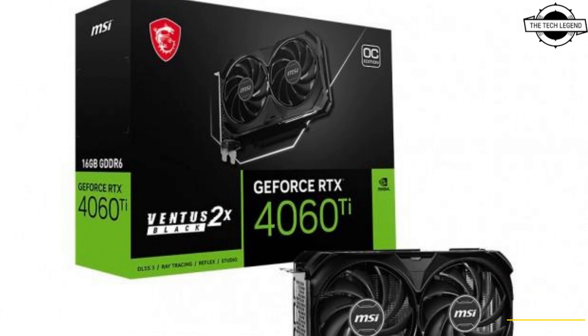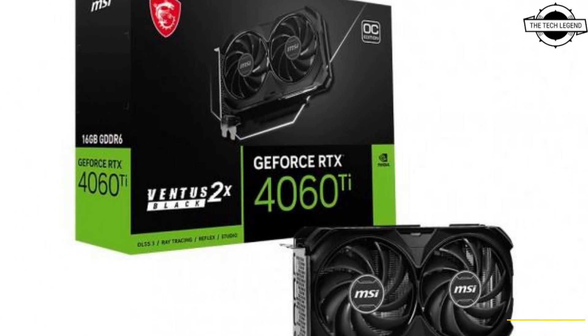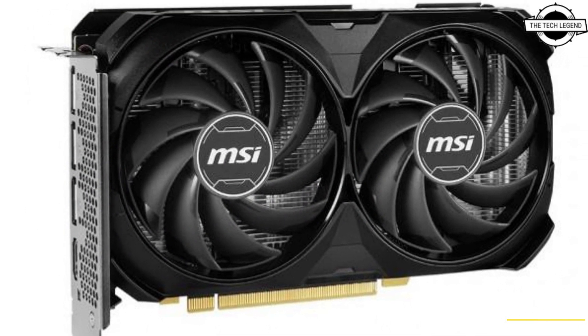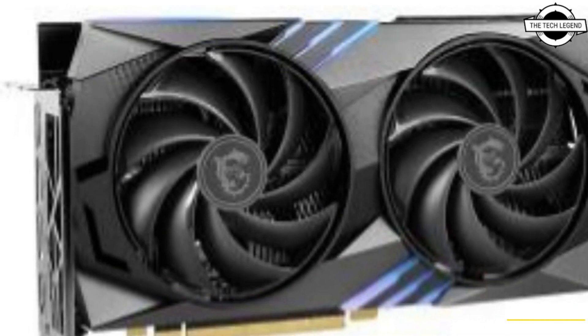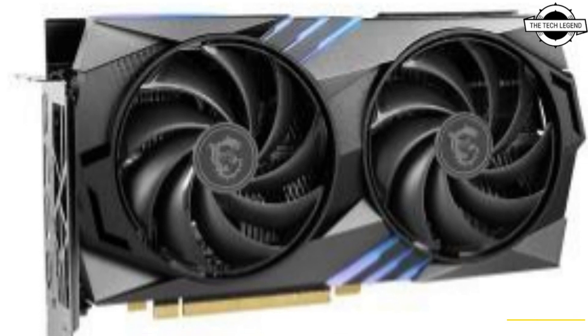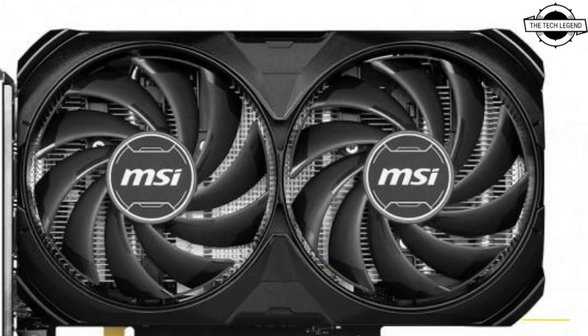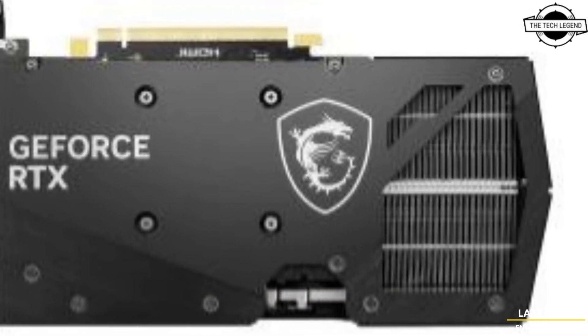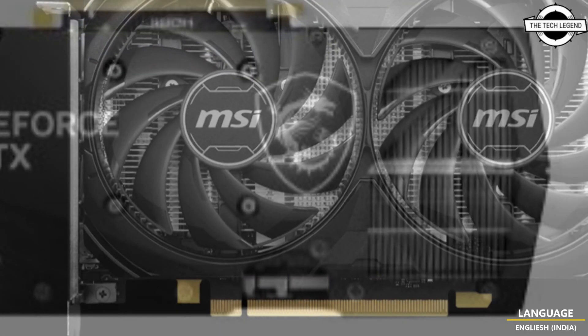Hello friends, welcome to the Tech Lesson channel. Today I will talk about MSI's 16GB GeForce RTX 4060 Ti graphics cards. MSI revealed 16GB variants of the GeForce RTX 4060 Ti graphics card, one of which has been designed as a compact model with a depth of 199mm.